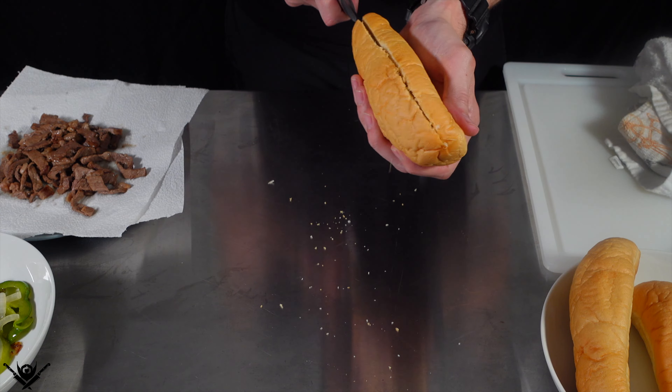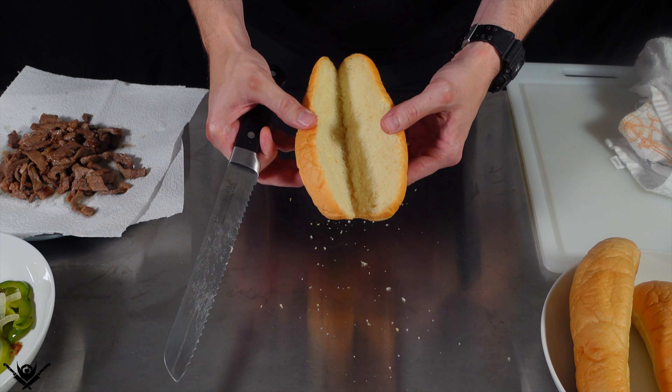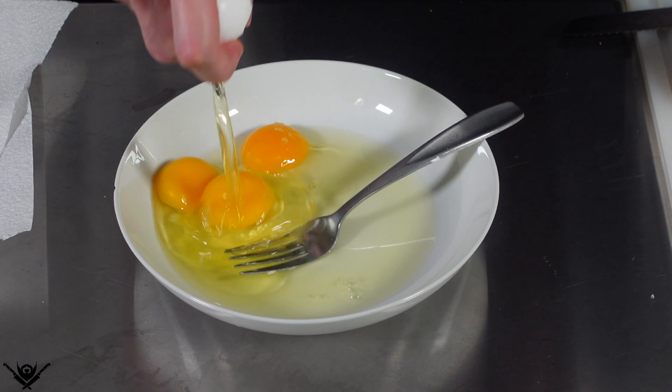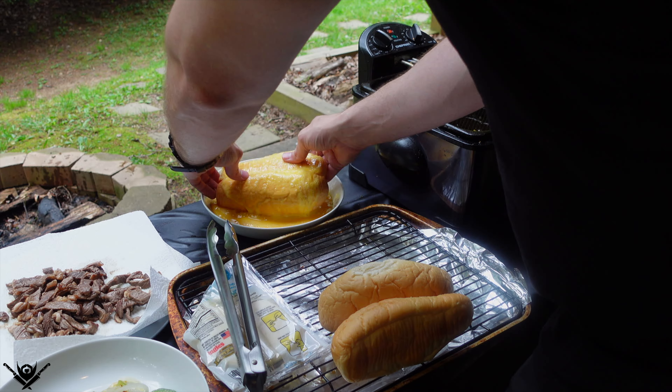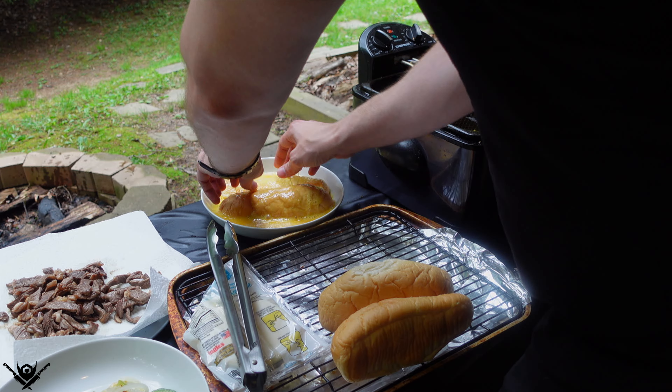Then I'm just gonna cut open some rolls — I was hoping to find some bigger ones but this was the best I could find at my grocery store. I had to make do with what I have. Then I'm gonna crack about five eggs and scramble them. Taking the rolls, dipping them in the egg, and frying in canola oil at 350 degrees.